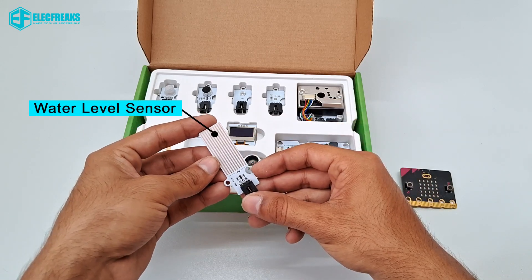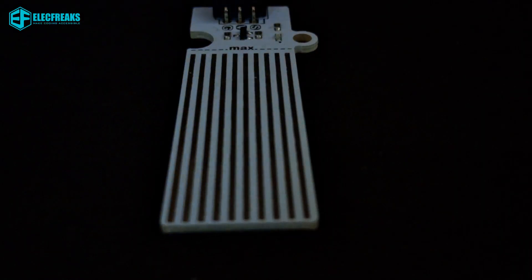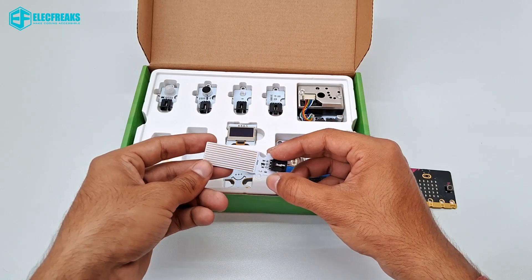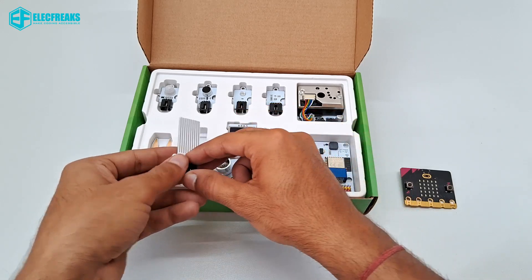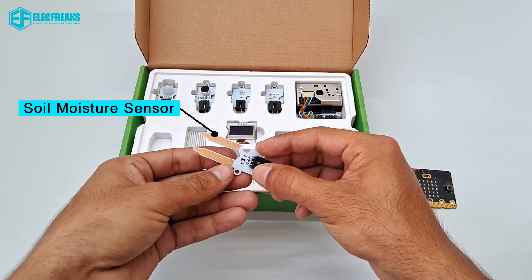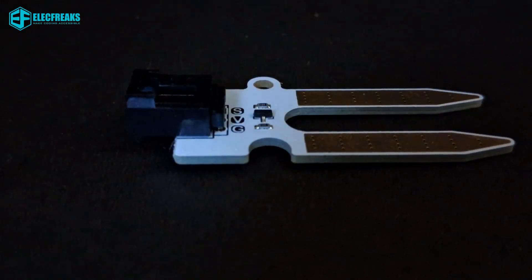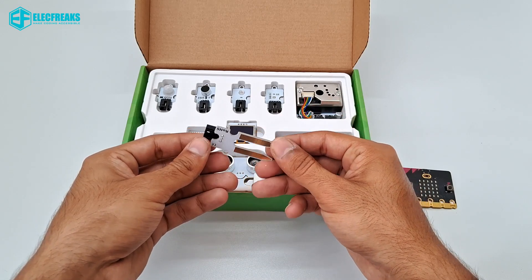This is a water level sensor — it is used to measure the current level of water. And this is a soil moisture sensor; it is a simulation input element whose resistance between two electrodes gives the soil moisture value.